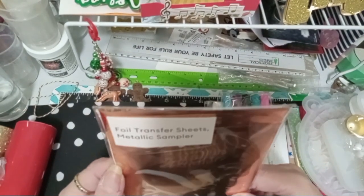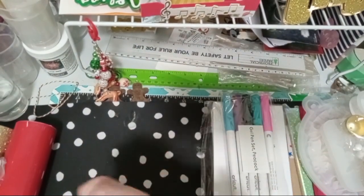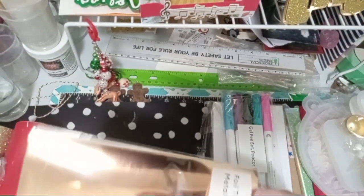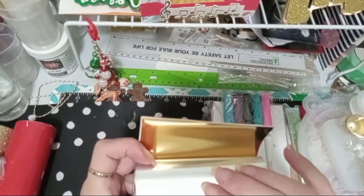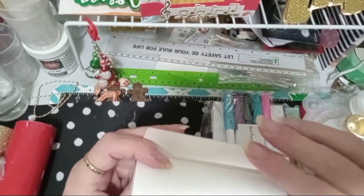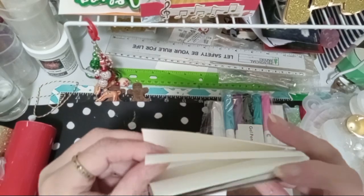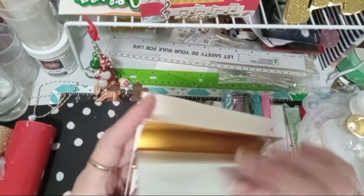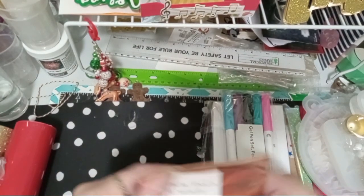It came with this foil transfer sheet — it's the metallic sampler. There are a few different colors: the light gold, the darker gold, which is kind of like a copper, and the white or off-white silver. It's really thin. So that was the foil transfer — I have no idea how to use this; I'm going to have to Google that.